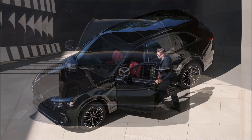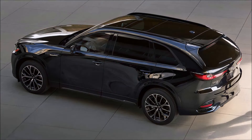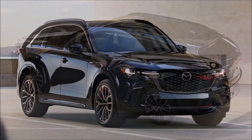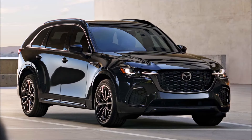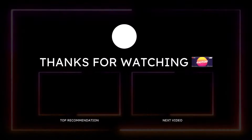Mazda hasn't announced pricing yet, but it's fair to assume the CX-70 will be a bit cheaper than the $40,970 CX-90 and $51,320 CX-90 PHEV. Plans suggest spending about $38,000 for the base CX-70, rising to around $57,000 with every box ticked. The 2025 CX-70 will arrive at dealers later this year.